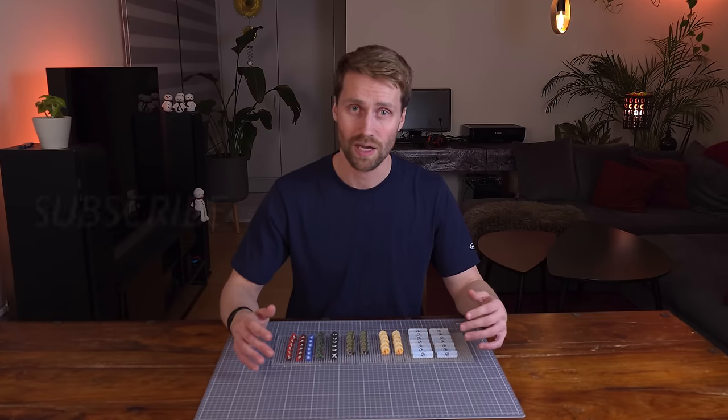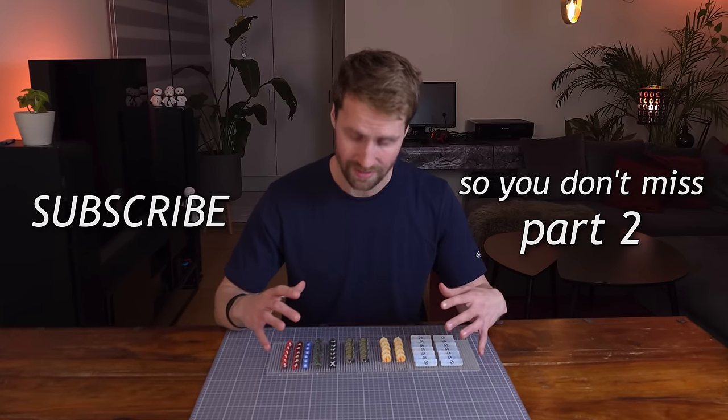Next, we're going to show you how you can upgrade these tokens to a whole other level. Thanks for watching.